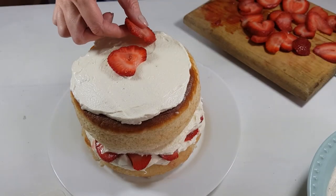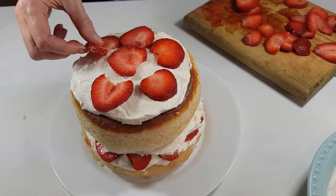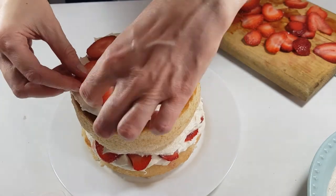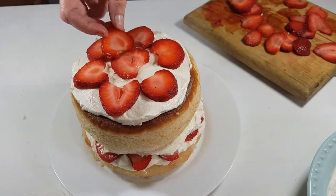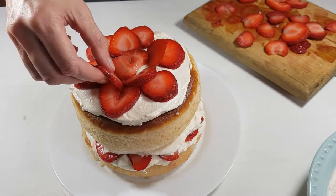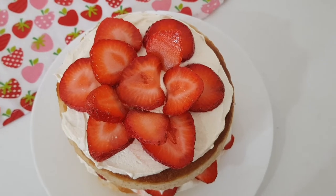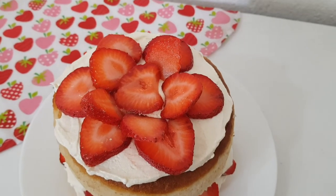For the strawberry placement on top, I suggest choosing the best looking ones — place one in the middle and then six around it. For the simple rose, I'm leaning my sliced strawberries in between them. This is a simple rose made of strawberries — just an easy and cute way to place them.